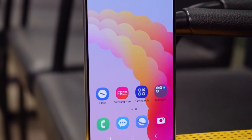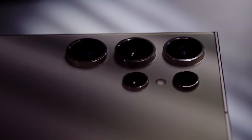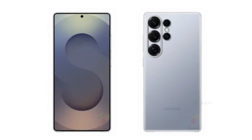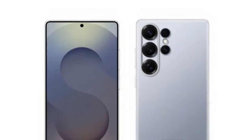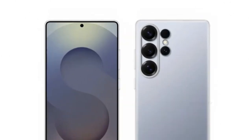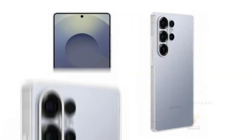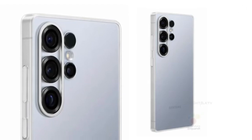The display is a standout feature, as the phone will boast a dynamic AMOLED 2X LTPO screen with a 120Hz refresh rate, a 2,600 nit peak brightness, and HDR10 Plus support. This combination promises a stunning visual experience with ultra-smooth scrolling and vivid colors, even in bright outdoor conditions.